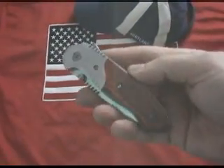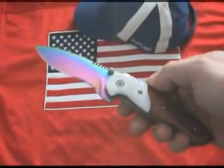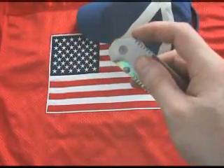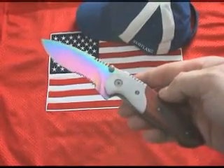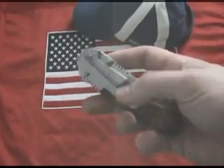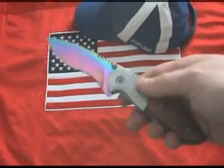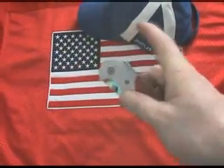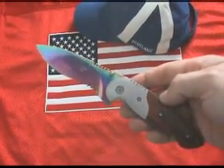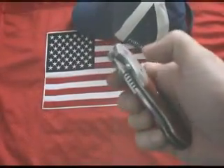Spring Assisted Knives use varying configurations. They do not have any device attached to the handle. Instead, they utilize thumb studs located on the blade itself. Some models have a tang, also located on the blade, that protrudes past the spine. Another idea was developed from Kit Carson's flipper system found on the Columbia River M16 model. Most Spring Assisted Knives use pre-tension crescent-shaped torsion bars to provide the power — an invention pioneered by Blackie Collins on the Meyer Co. Power Assisted Range.